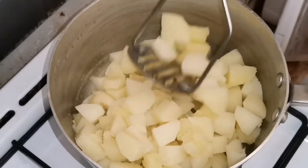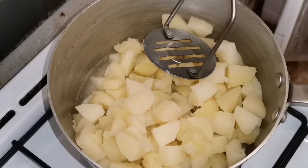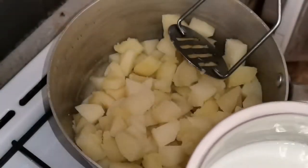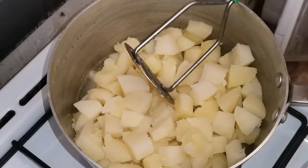I will mash all the potatoes until smooth. I will take off and mash them thoroughly for a good end result.